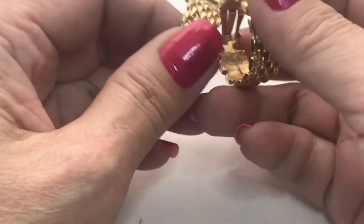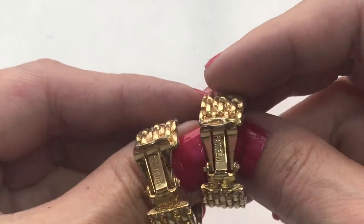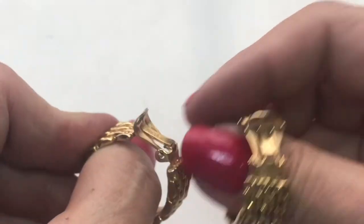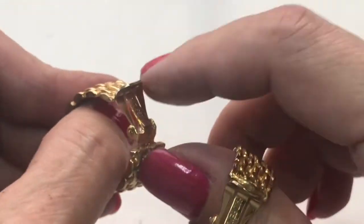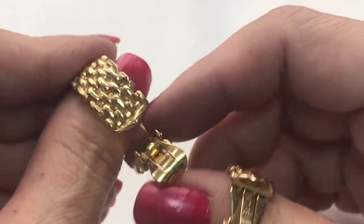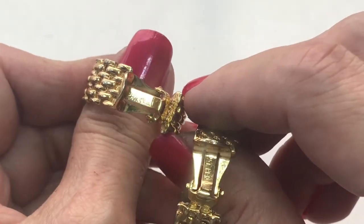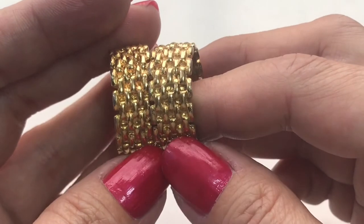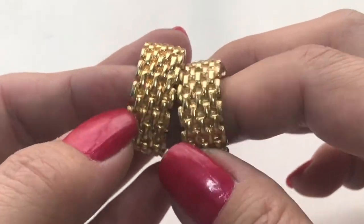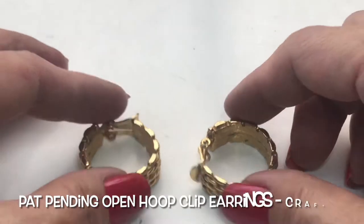Next up, found a pair of hoop earrings. They have this design — kind of like a basket weave design. There is some wear. How do you wear these? A clip-on. They do say something — patent pending on both clips. Interesting.